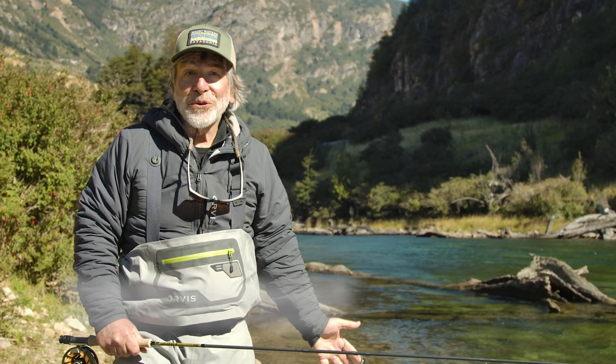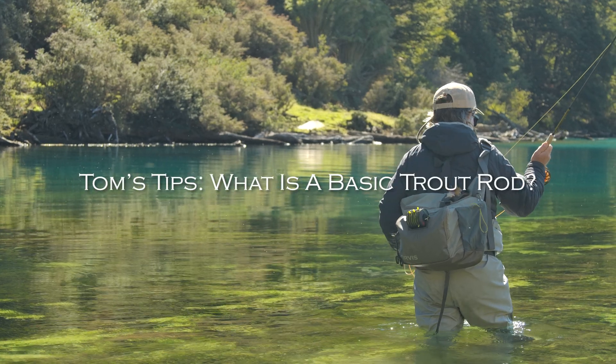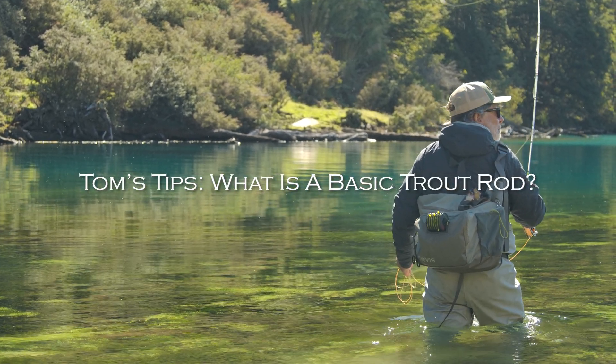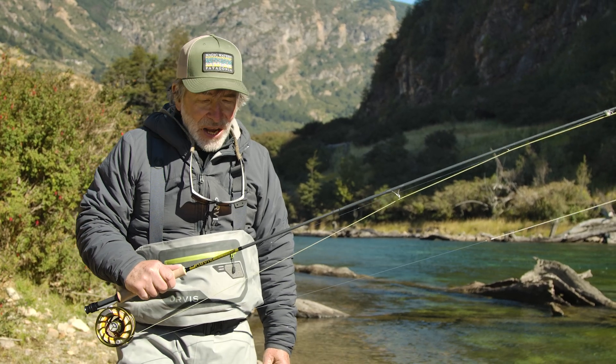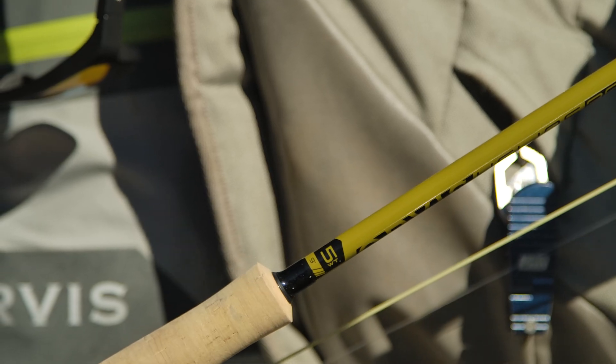What kind of rod should I start with? What's a basic trout rod? What should your first rod be? My suggestion would be a nine-foot, five-weight rod.